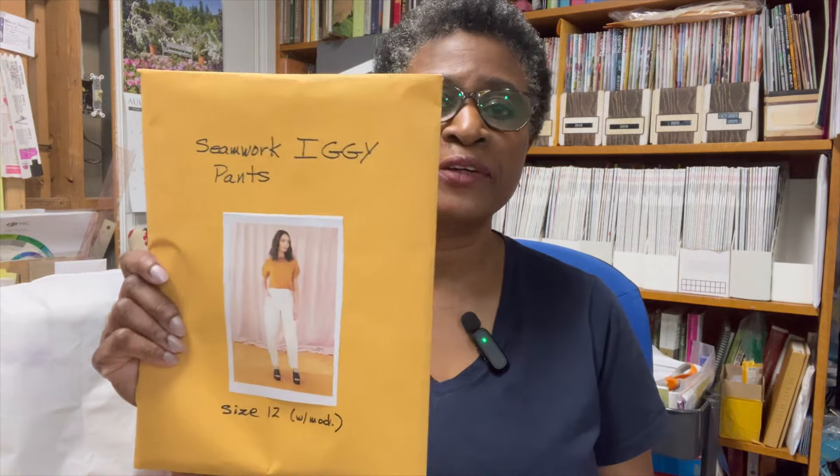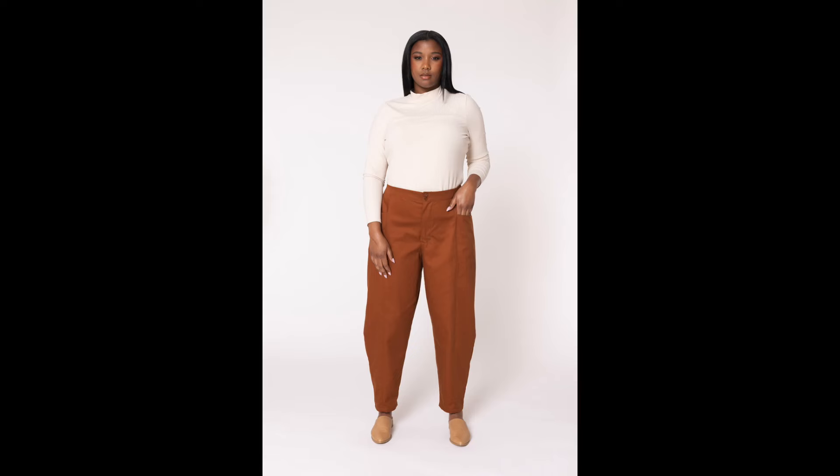Hey everyone, Denise here from Sew Limitless. Have you ever wanted to bring some of those Pinterest pins into reality? I recently did that with something I made, so that's what I'm going to share with you today. Let's get started.